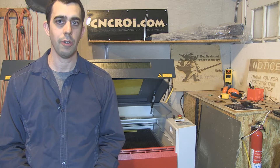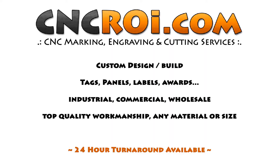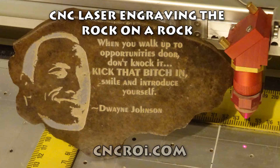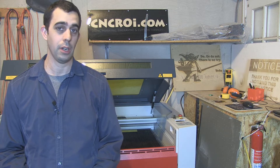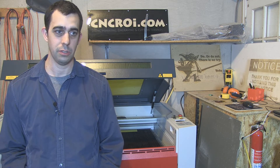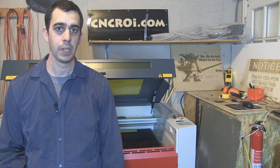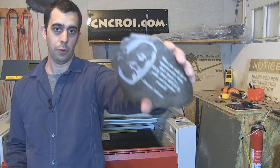Hi there, this is John from CNCROI.com and today we're going to put the rock on a rock. At CNCROI.com we've done a lot of rock engraving with our CNC laser — from granite to marble, fieldstone to pebbles, basically you name it we put a name or a logo on it. So let's take a look at this one here being made.